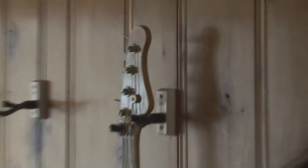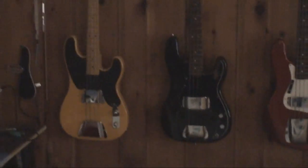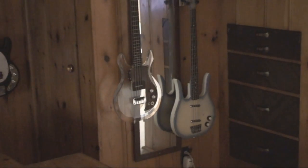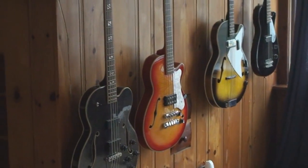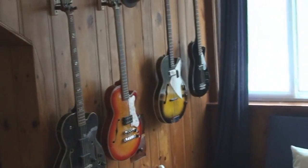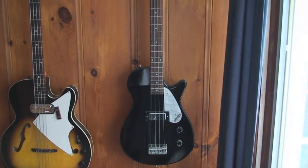It's an old G&L from '85. Great big whack of guitars — look at them all. We can do some of that, that'll be fun. So there you have it, good start anyway. Oh yeah.